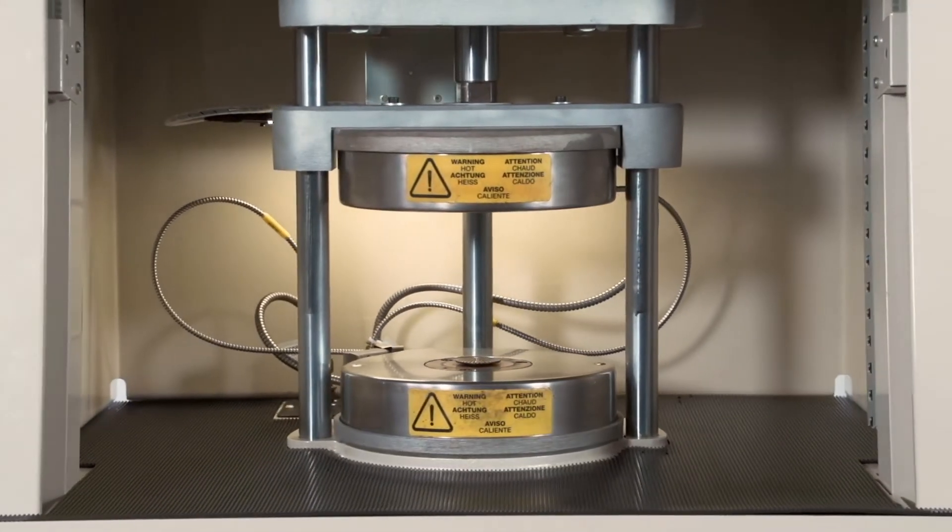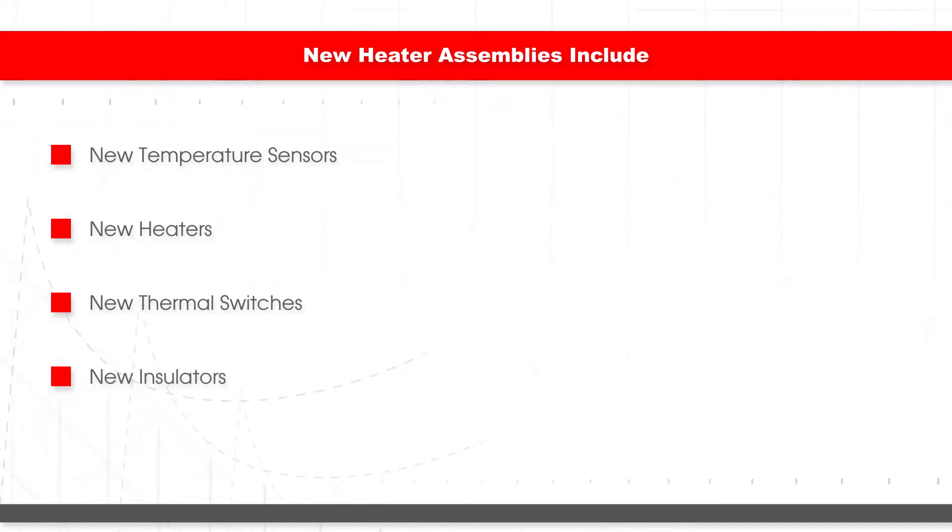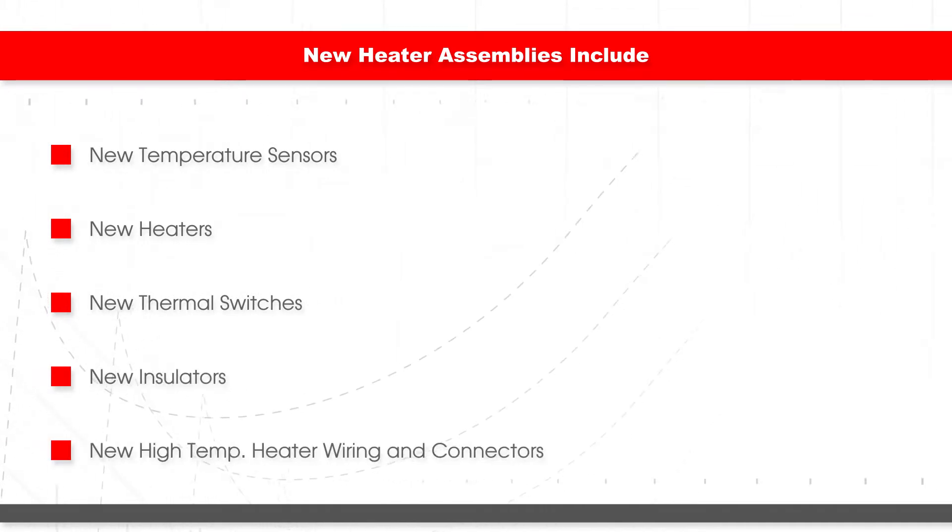Next, we install new heater assemblies in both the upper and lower platens. This includes new temperature sensors, heaters, thermal switches, insulators, high-temp heater wiring, and connectors.